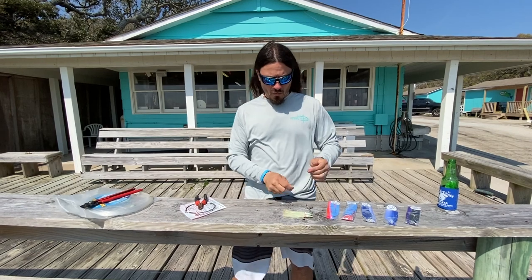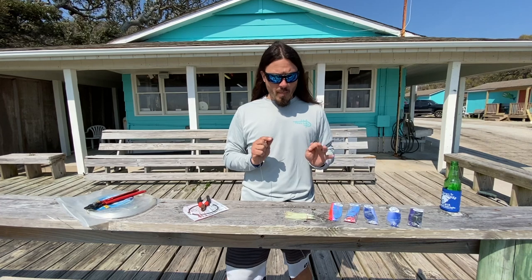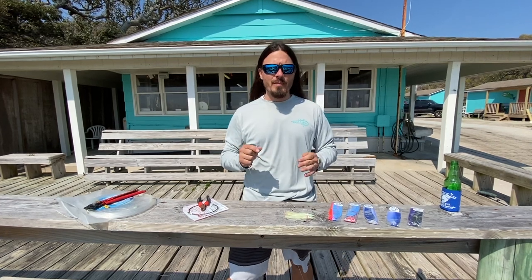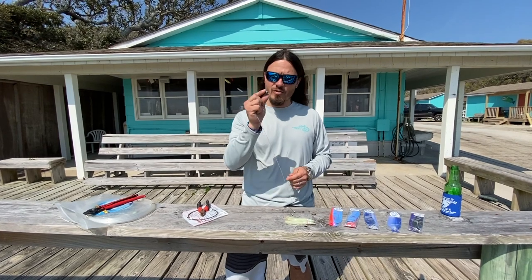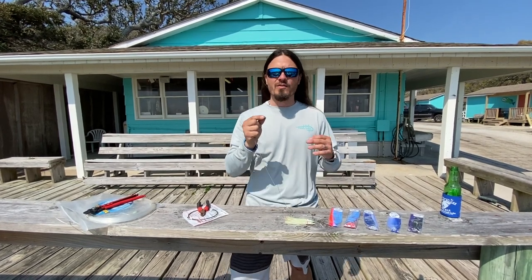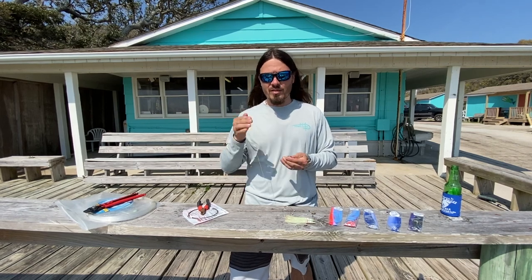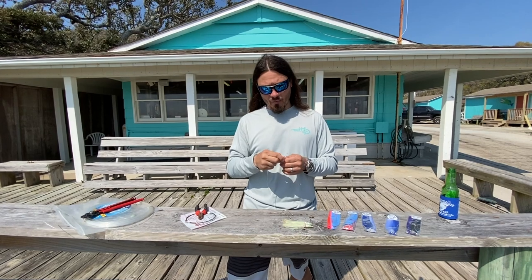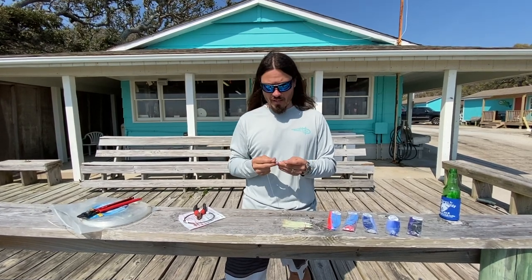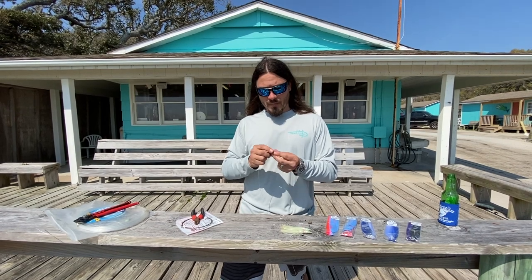We use chin weights on all of our ballyhoo rigs — most of the time, about 90% of the time, even when we're using weighted Sea Witches or Islanders, I still have a chin weight in my rig. The reason is the weight acts like a keel on the ballyhoo and makes it swim straight, keeping the back up in the water. If you want to see how I rig my ballyhoo, there's a video on YouTube — actually, it's my video.